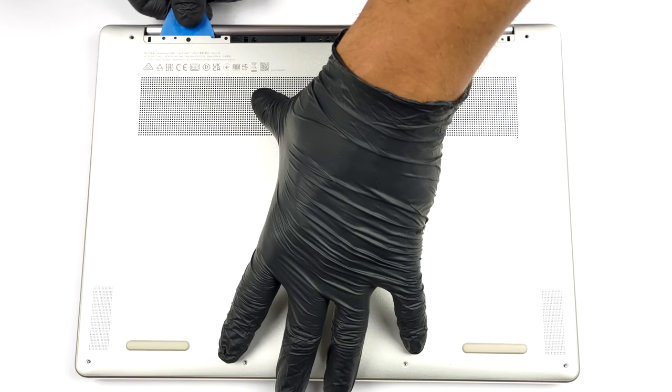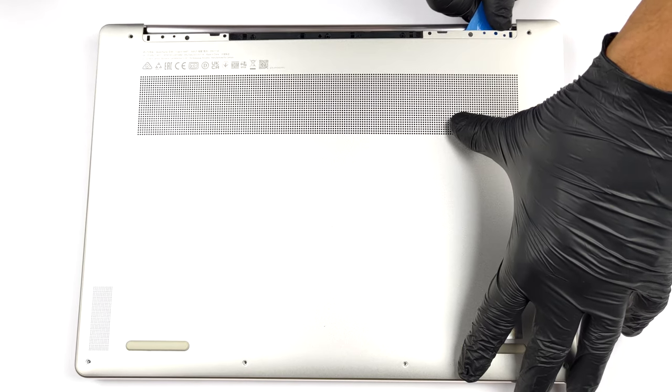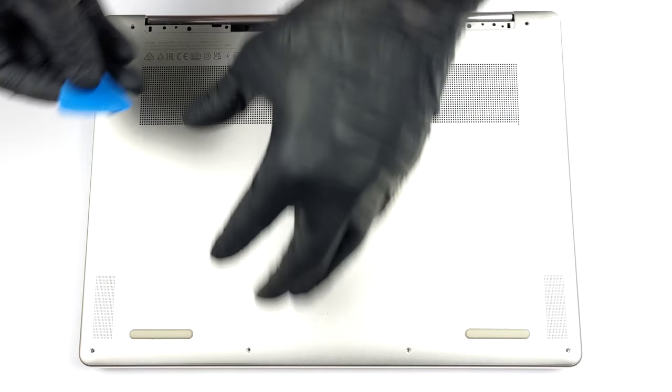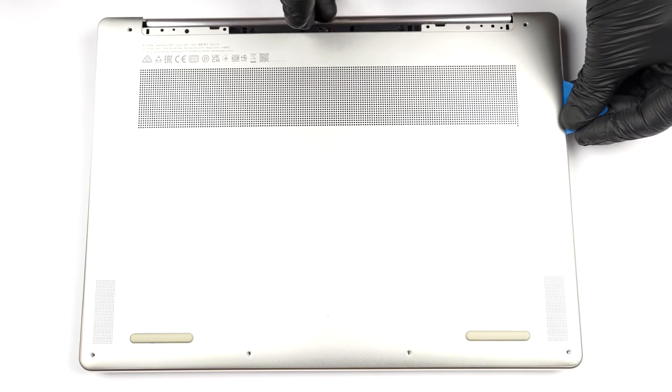To take this notebook apart, you first need to remove the back rubber foot. Then, undo the three Phillips-head screws it hides, as well as the six visible Torx-head screws. After that, pry the bottom panel with a plastic tool and remove it from the chassis.